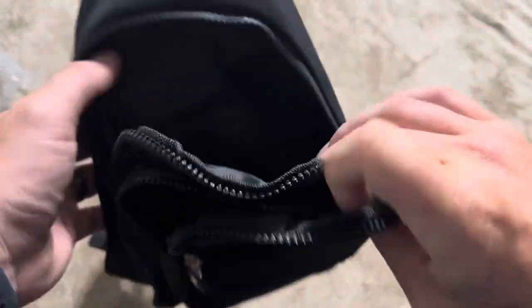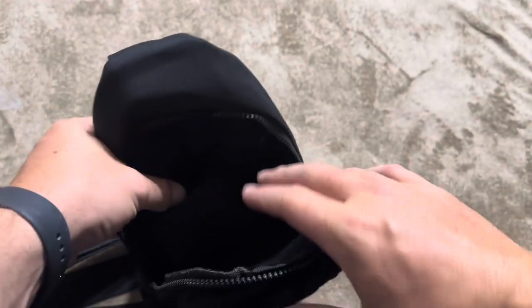So overall, definitely a nice cross-body backpack. And again, this one is from Evan Carry — I think that's what it said, or Evans something or another; I don't remember that for sure.